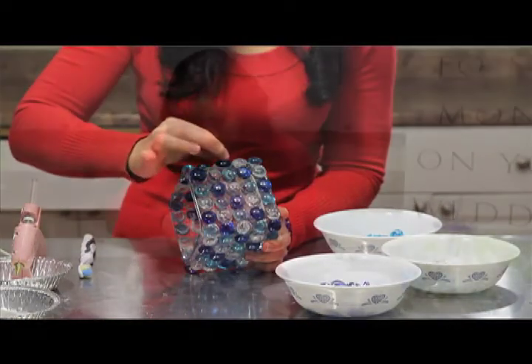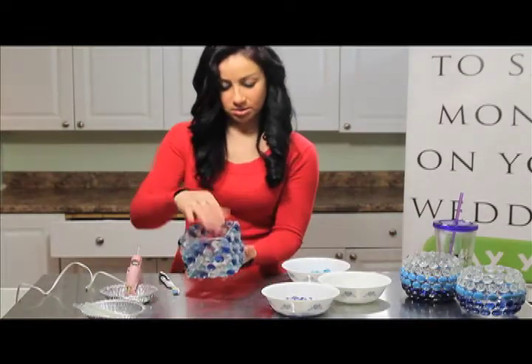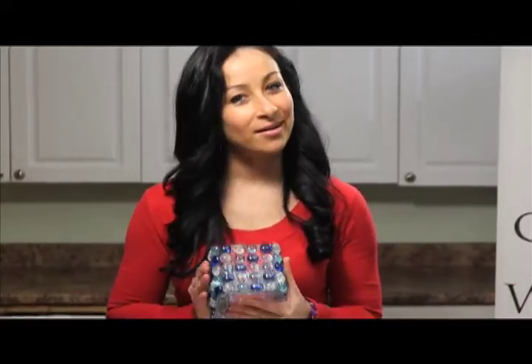All done — beautiful, gorgeous! So there you have it, your very own decorated glass vase. You can use this for anything you like: you can put a candle in it, use it as a candy dish on your candy table, or even as a vase with flowers in it.